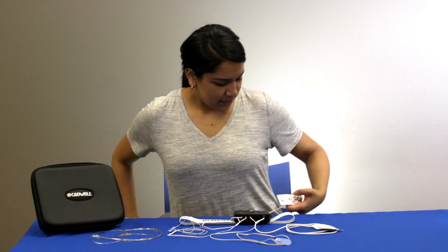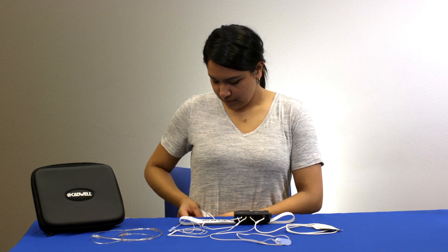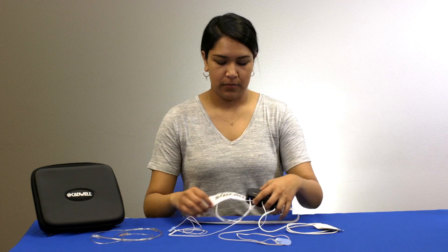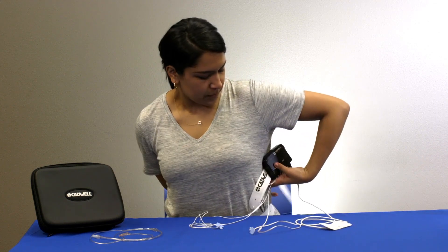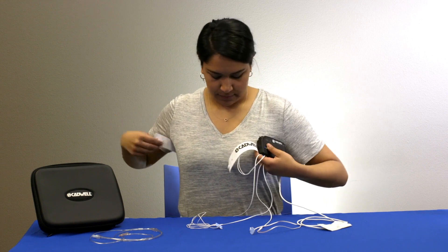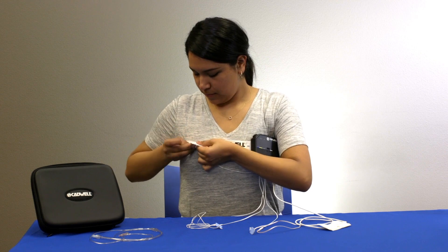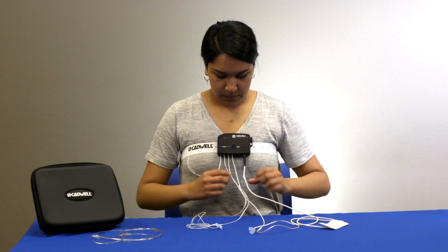Place the abdomen belt around your belly button and stretch it so that the belt is snug and comfortable. Fasten the belt by pulling the hard plastic button through the nearest slot in the belt. Place the chest belt around your chest so it is snug and comfortable too. Slide the apnea track to the center of your chest.